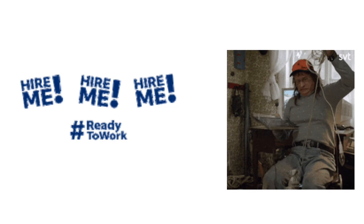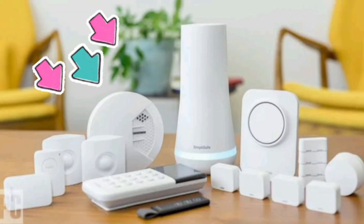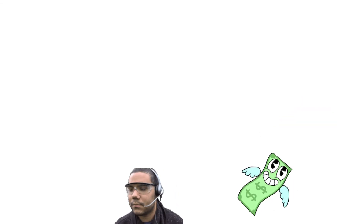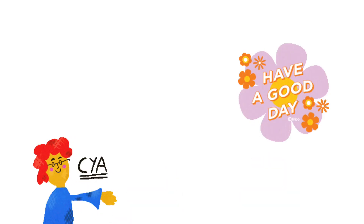You can hire me for any technical issue related to your routers, extenders, printers, security cameras, or any other Wi-Fi devices. Simply email me your issue at fixallissues07@gmail.com and I'll fix it for you at very nominal charges. See you guys in the next video — until then, have a blessed day.